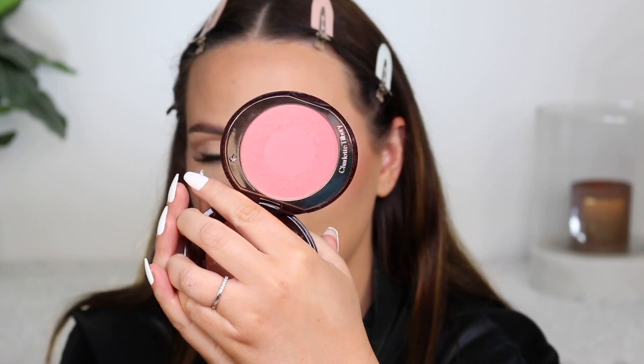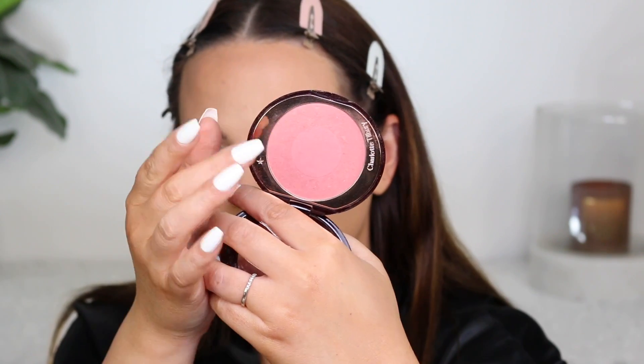I also love these Charlotte Tilbury blushes. I have five and I've been collecting them over the years. We have Love Glow here — these are the Swish and Pop Blushers. You can go around the outside, get one color, and get another color in the center. You could swirl it all together, or do the whole swish and pop: go around the outer, put it on your cheeks, then pop the inner on the apples of your cheek to give a multi-dimensional look. You can't go wrong with Charlotte Tilbury blushes — honestly my top three blushes of all time.